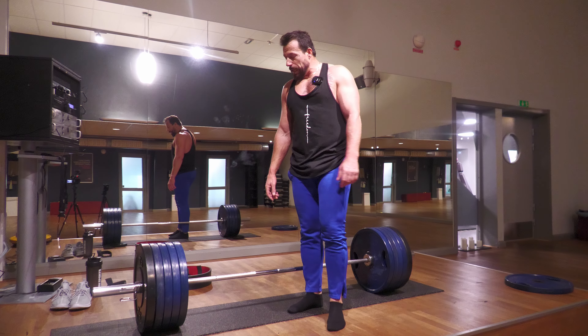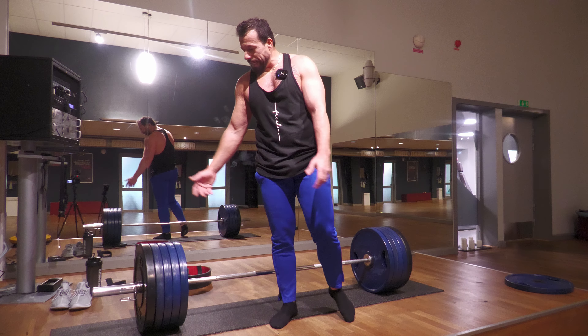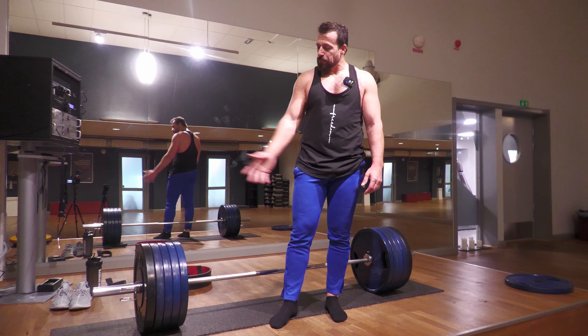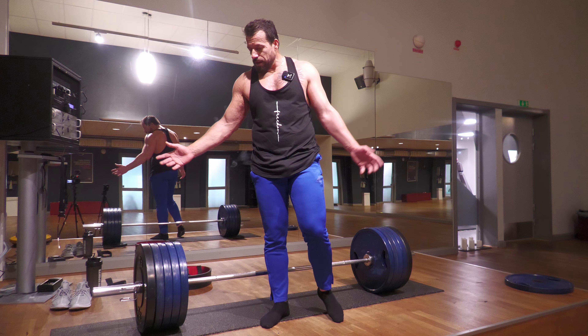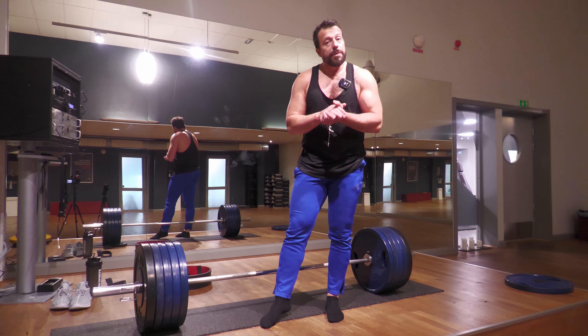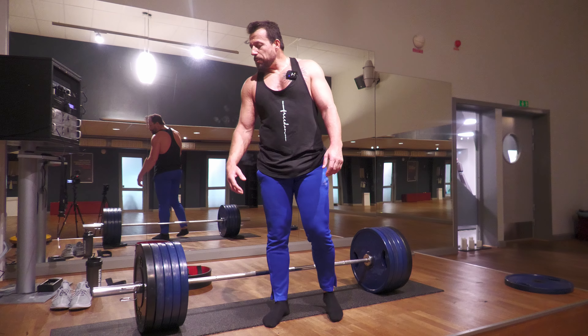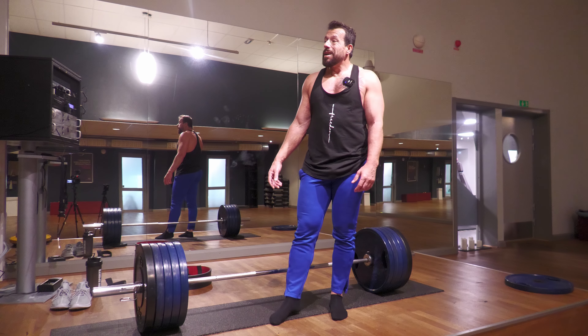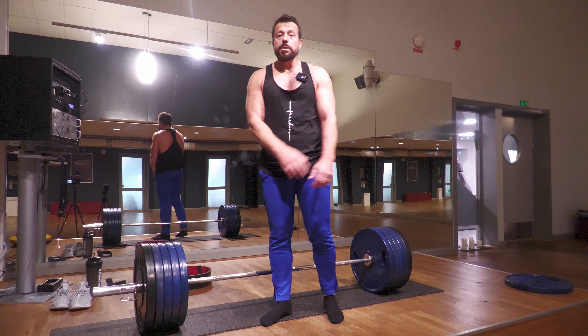Today I'm going to do a little bit of deadlifts, starting with one plate at a time until I reach the top weight. Then I'll do five reps on 200 kilograms. Even though I haven't done deadlifts regularly — it's been about two and a half months — I'm not expecting to go any heavier today than this weight.